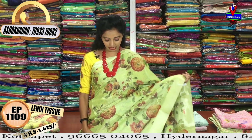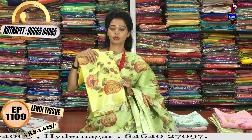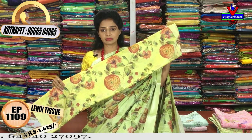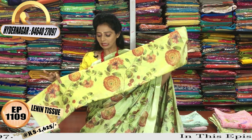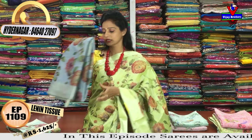We also have a green color and a mixed color combination. It has a bright color tone. We have a yellow color as well as a green color, and we also have a blouse included. We also have a blue color option.